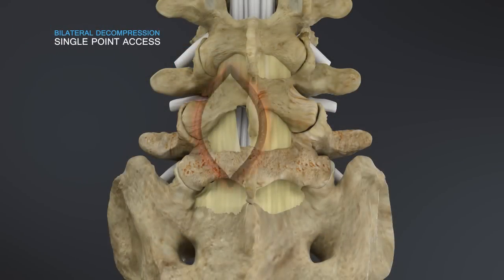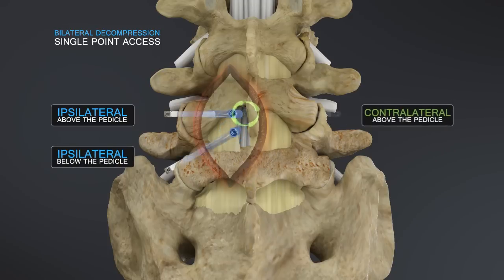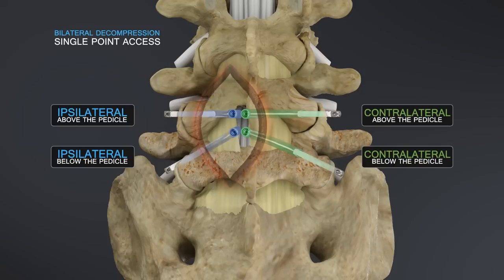The IOFlex system accommodates both open and tube-based approaches and can be used ipsilaterally and contralaterally to decompress up to four nerve roots from a single point incision.